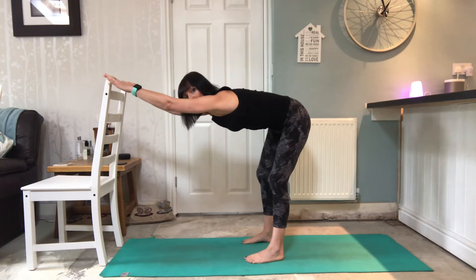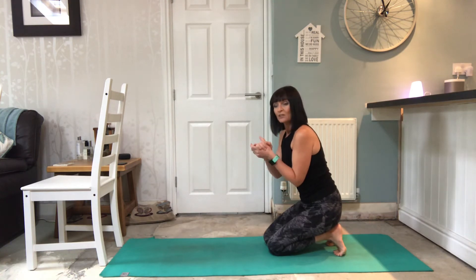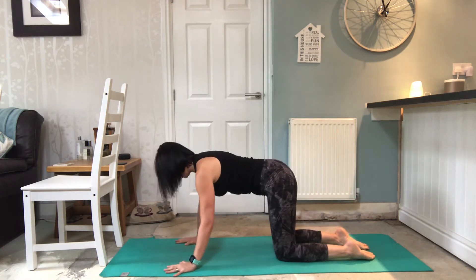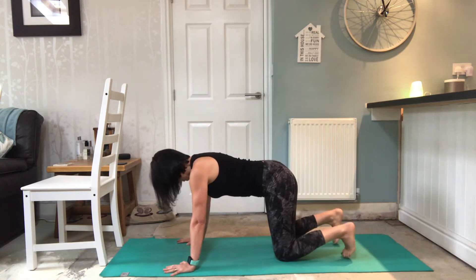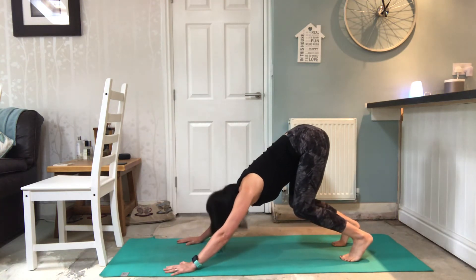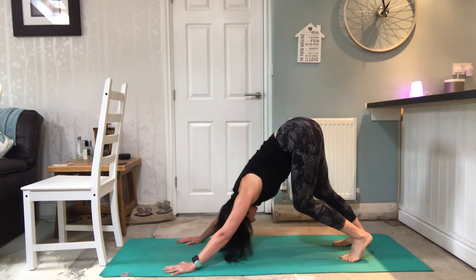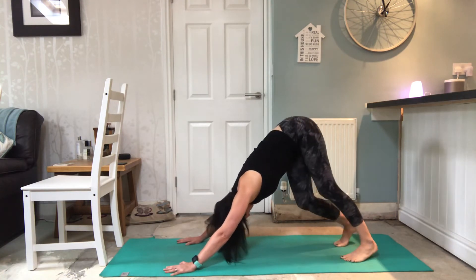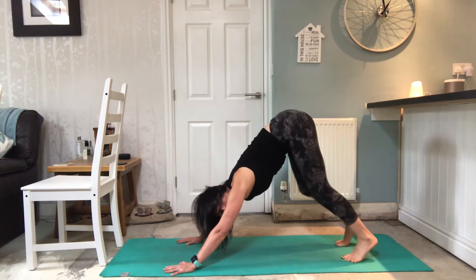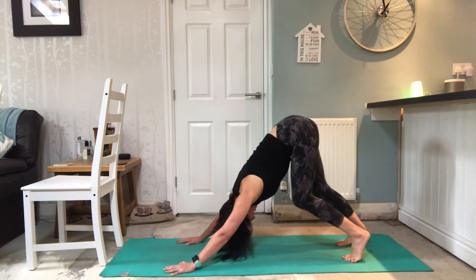If you want to have a go at coming down onto the ground, we're going to do the same thing but with the hands down. It might be that you don't like the pressure through the wrists - you can cushion it with a blanket. You want your wrists underneath your shoulders, fingers nice and wide, and the knees underneath the hips. I'm going to curl the toes and just lift the knees off the ground and start to push my chest towards my legs, feeling that length - the same thing as standing up. Then I'm wiggling my tail, moving my bottom, just like we were doing standing up.